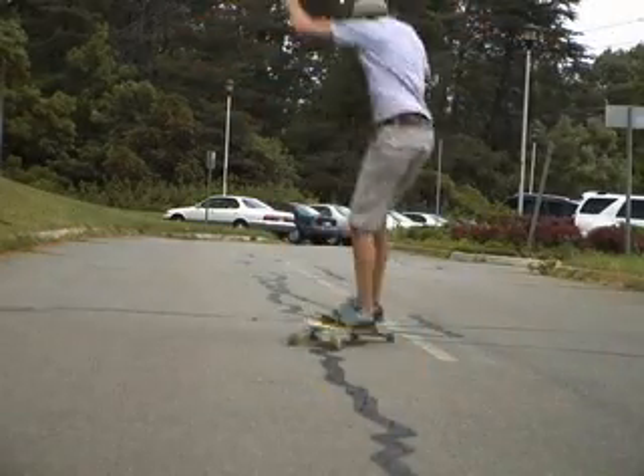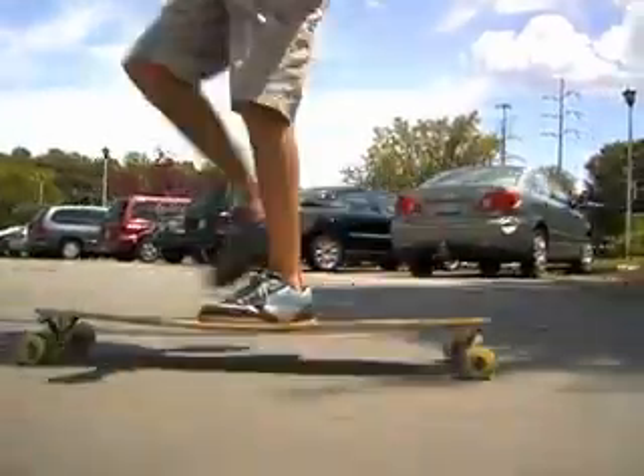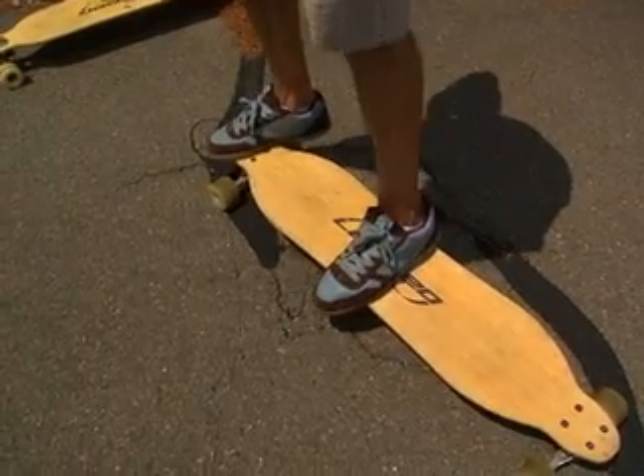The fifth challenge is to do a crossed up shove it to toe side, crossed up shove it behind you. So when you do the first shove it, you kind of fall back to your backside as you whip it around with your toe. And then when you do your shove it behind you, you're going to use your back leg, now that toe over the board, to flick it around. Just like that.